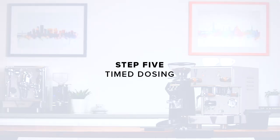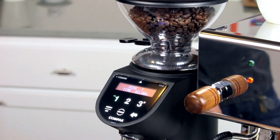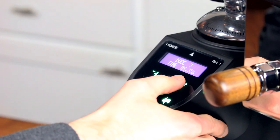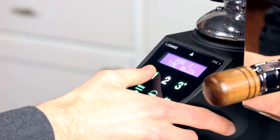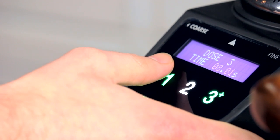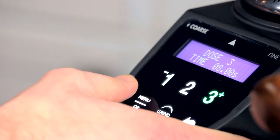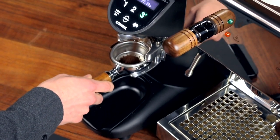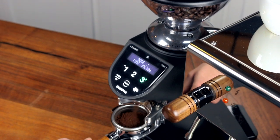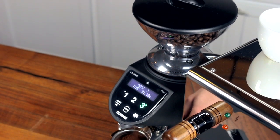Step five: timed dosing. Now that we have our grind dialed in, we can set up the timer for consistent and repeatable dosing. With the hopper filled, press the dose button you'd like to edit, followed in quick succession by the menu button. Now press the plus and minus buttons to change the grind time for that dose — let's change it to 8 seconds. Tare the portafilter, grind, and weigh the portafilter again. If the dose is too small, increase the time setting by a few tenths of a second. If it's too much, decrease it.